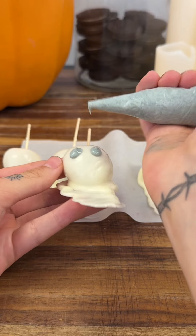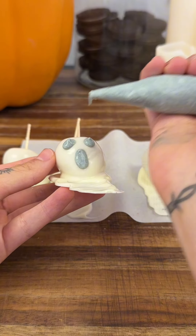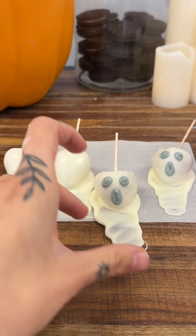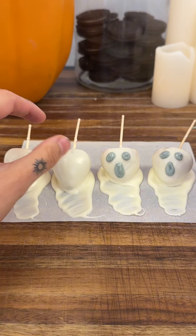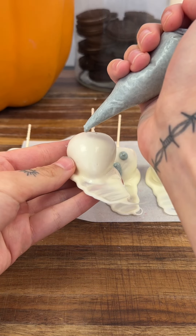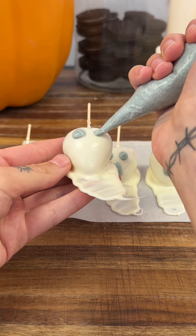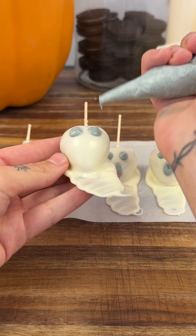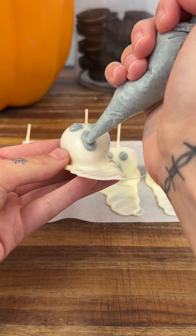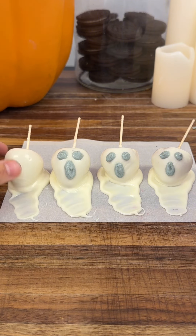This is really an activity to make together — if you have kids, a significant other, a best friend, or a sibling, this is something you can all do together. These not only taste amazing but are so fun to create. I'm showing you this face and eyeball style, but you can get creative and try little goblins too. Today we're just doing ghosts because they're so cute for the Halloween season.